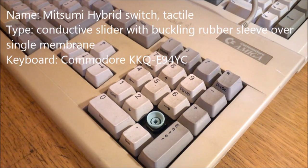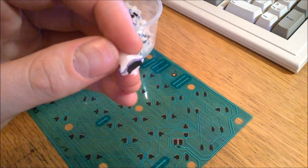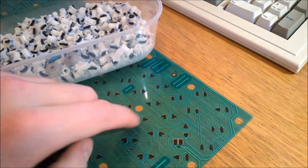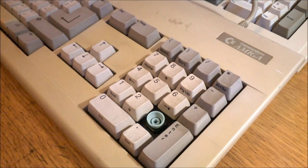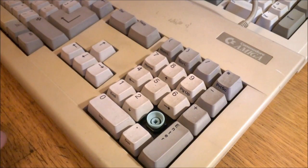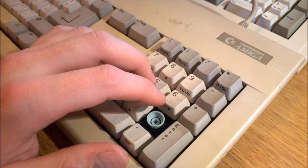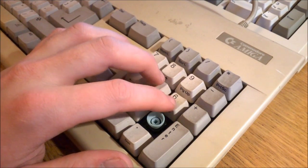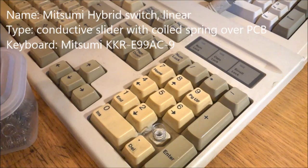Probably the most complicated design on this list: Mitsumi hybrid switches aren't actually rubber domes, but I'll include them because they're quite similar. They use sliders with conductive rubber feet to bridge gaps across a single membrane — a little bit like a jumper. In good condition they feel pretty decent, but they can get spongy on dirty ones. Normally they feel nice and snappy thanks to the buckling rubber sleeve — really nice key feel. Let's say 8 out of 10.